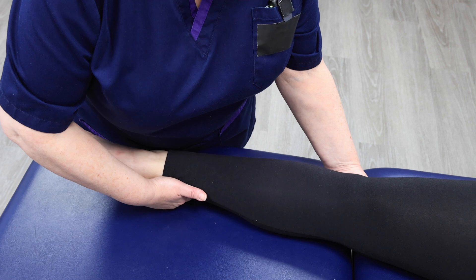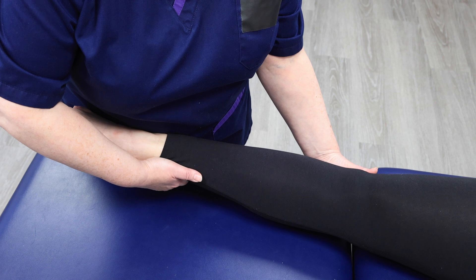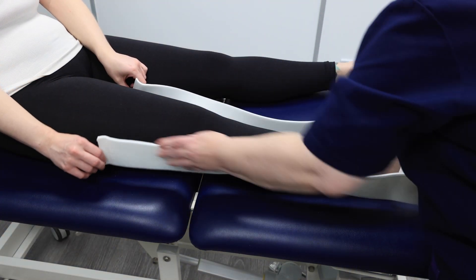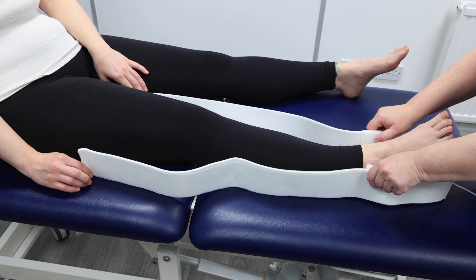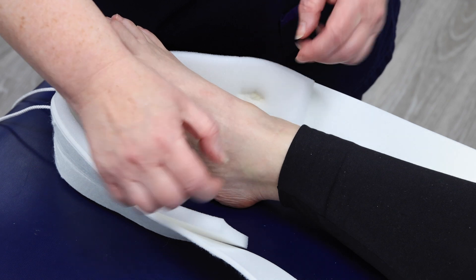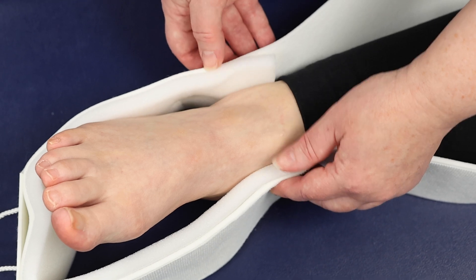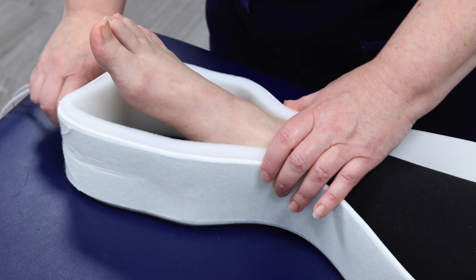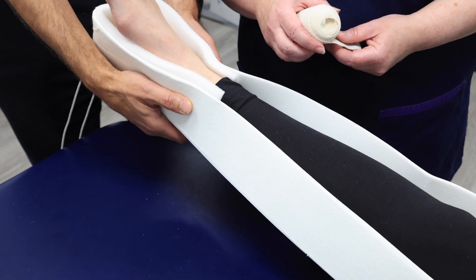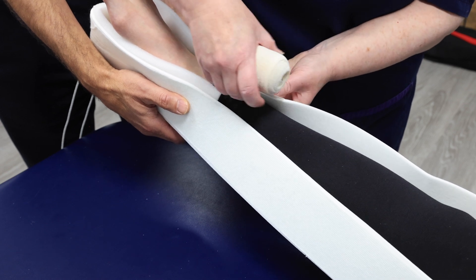One clinician should apply gentle traction to the injured leg while another applies the skin traction. Position the traction strip along the leg, ensuring the bony prominences on both sides are covered. Secure the traction strip using the included bandage, maintaining even tension.